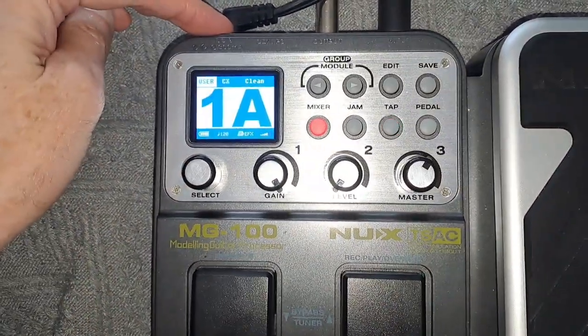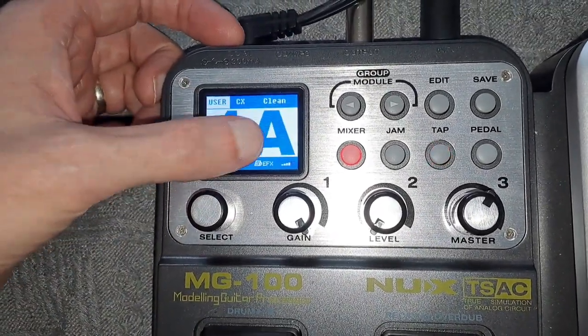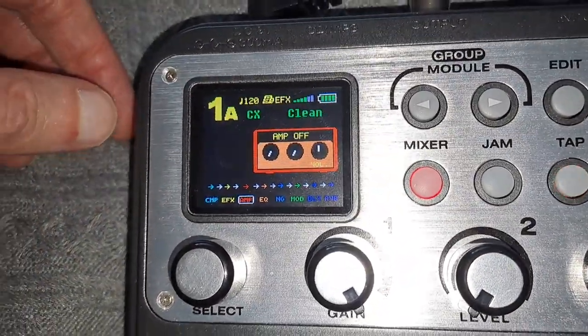First of all, the device is switched on — you can either use power or batteries. It doesn't really matter what module you start on, so I've just got my own clean one. What you need to do is click Edit, and now you've got all the parameters you can select from.